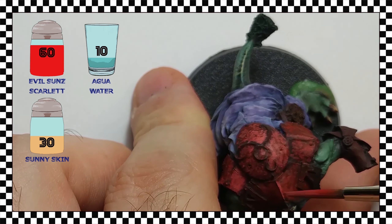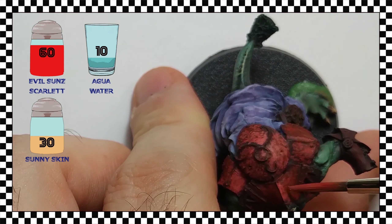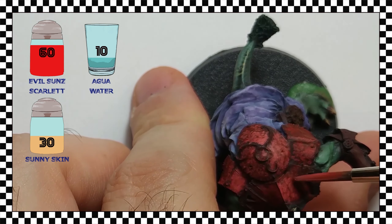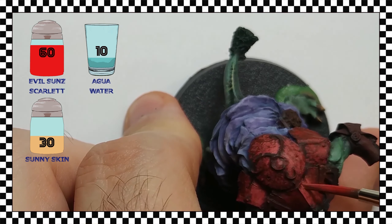At this stage, I am constantly changing the areas where I paint and insisting over and over again on the areas of high-glaze illumination, such as the upper areas and the upper parts of the armor plates.